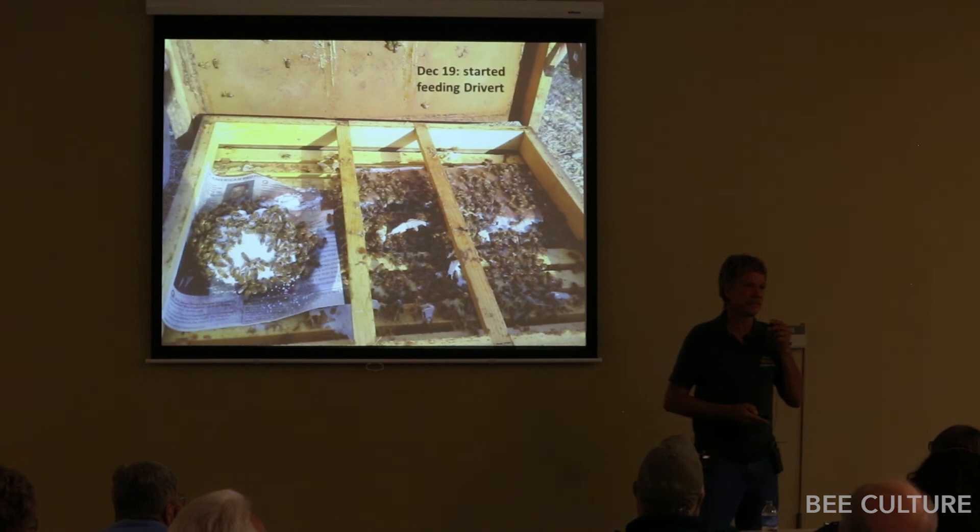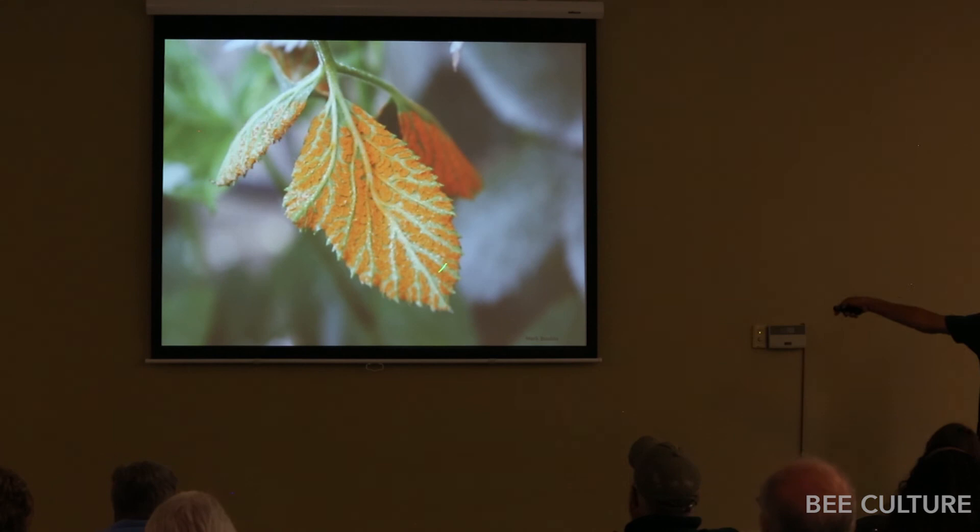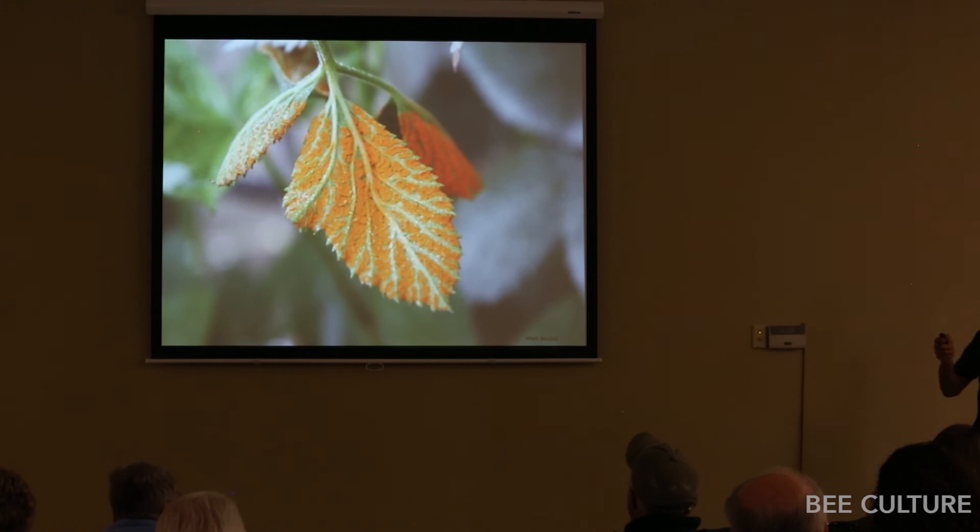The bees do eat the rust fungus material. But if you put a good pollen sub on top, it turns the colony around. The rust fungi have learned to trick pollinators — they make a fluorescent color that the bees' eyes pick up under ultraviolet light, and they put a little sugar in it so bees will gather and transmit rust spores for cross-pollination. Multiple sexes are required in fungi, so this is to the fungus's advantage and the bees' disadvantage.